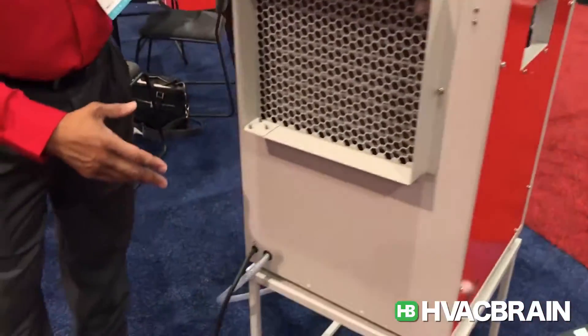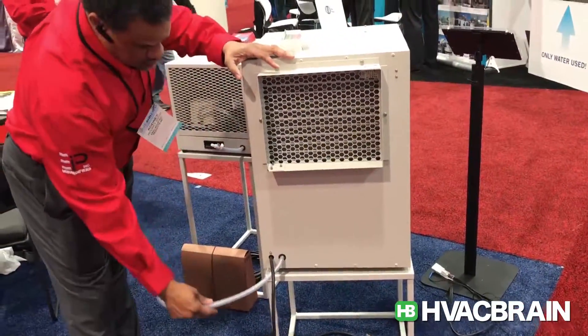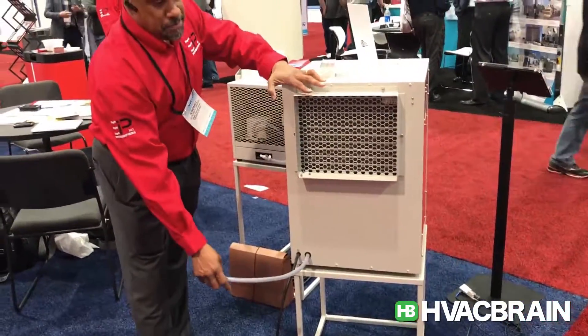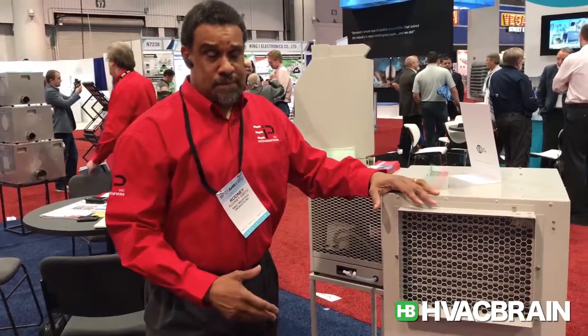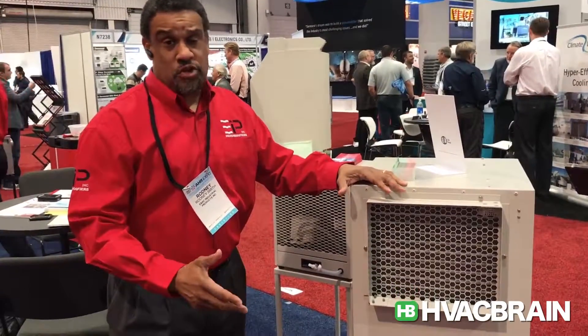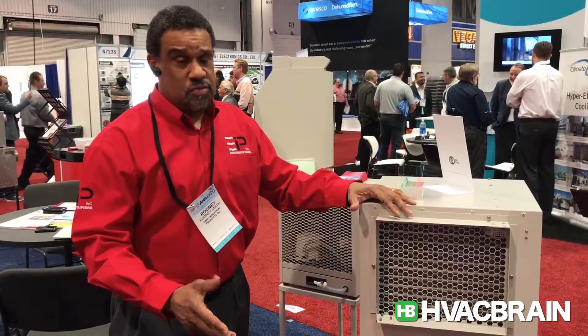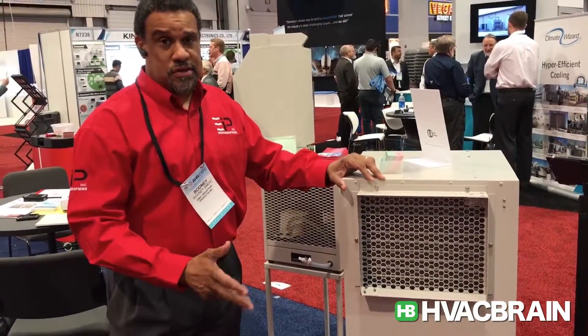Pretty much all of our HVAC models also have internal condensation pumps. These pumps work great — they allow you the ability to not have to be there to empty a bucket. They have flow switches in them, and once they activate the flow switch, they empty themselves whether you're there or not. You just have to make sure you have them piped to a good location.